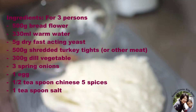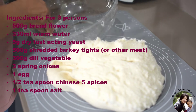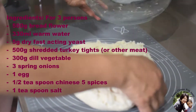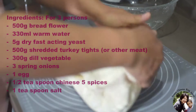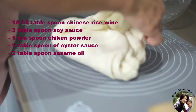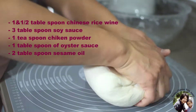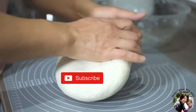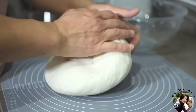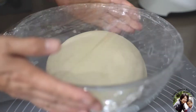So I'm going to knock the air out and let it re-rise before I make the wrapper — the meat bun wrapper. The second rise may only need about 30 minutes, compared with the first rise which needed about 2 hours. At the same time, I will prepare the filling.